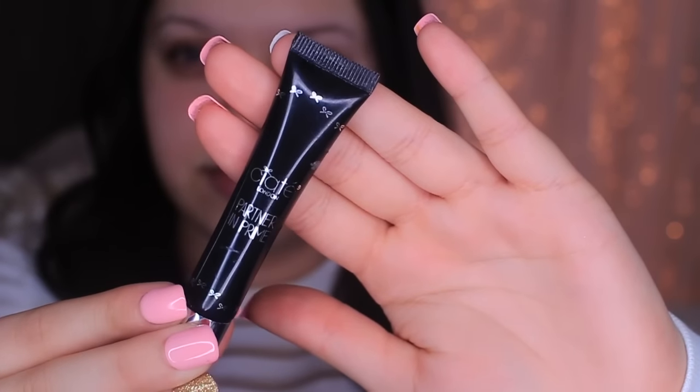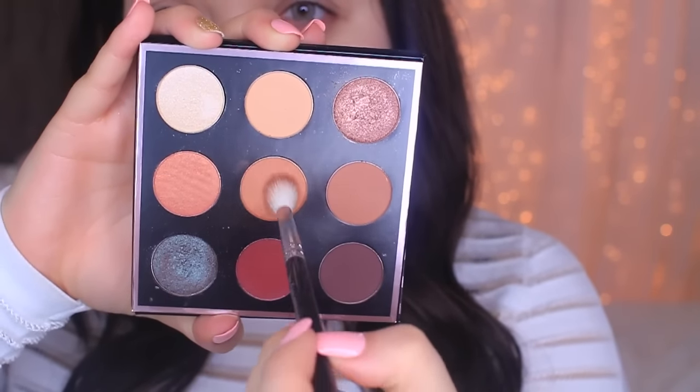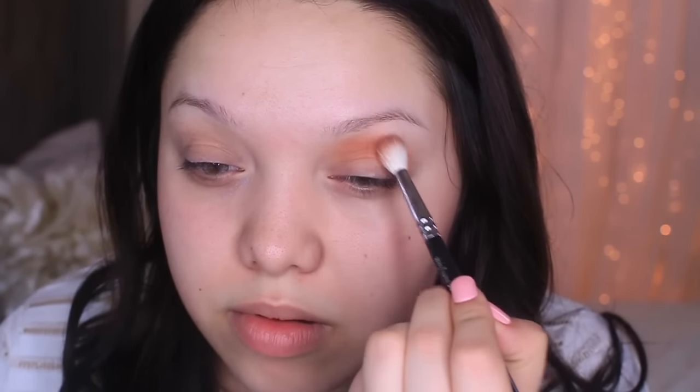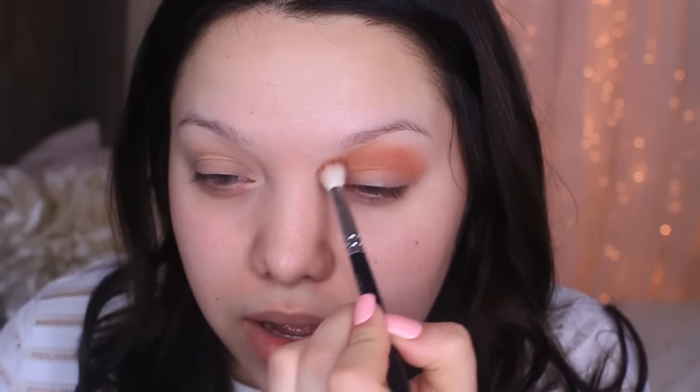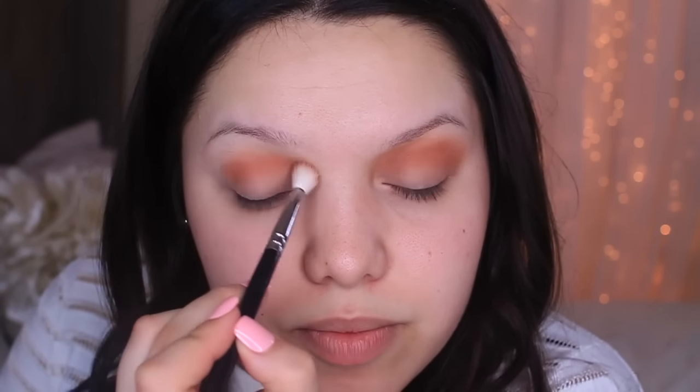I really hope you guys enjoy this video, so let's go ahead and get started. Y'all know the drill — I'm going to go ahead and prime my eyes. I'm taking the Ciate Partner in Crime Primer. This is just going to make sure your eyeshadow lasts the entire night and make the eyeshadows come out a lot more pigmented. The first color I'm taking is Sora — it's a very beautiful warm brown. I like to start off with soft browns for my transition color, but I went a little bit too ham.